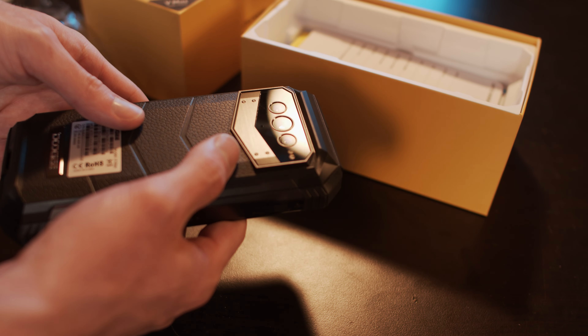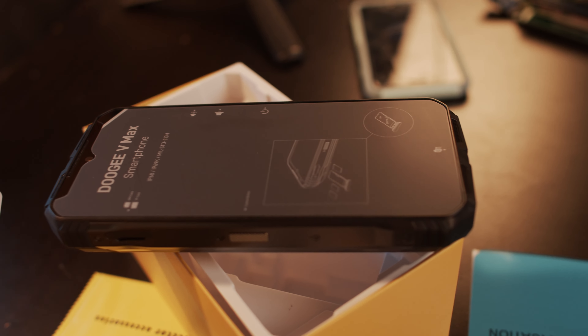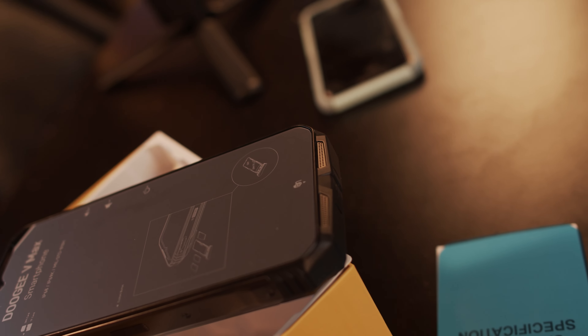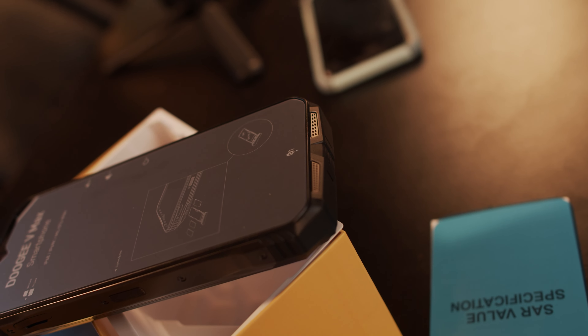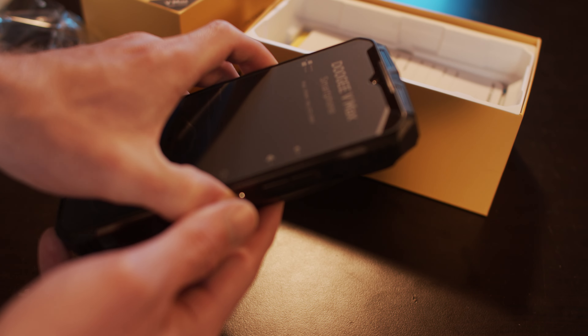This features that whopping 108 megapixel camera, which surprisingly isn't as heavy as I'm used to. Quality-wise, everything does seem to feel like at least plastic. I think it's best we start it up and see what it looks like.